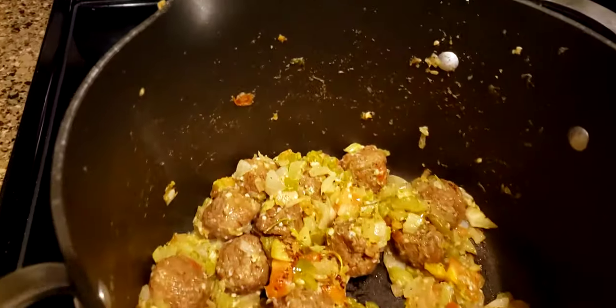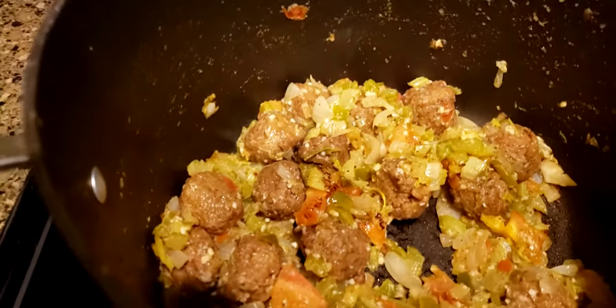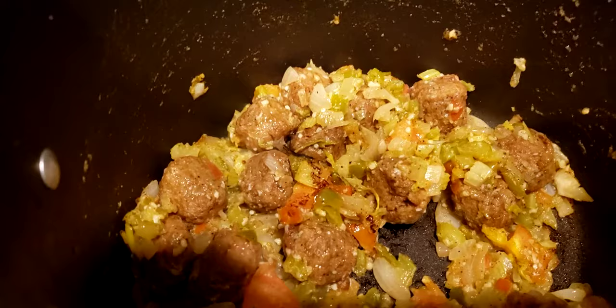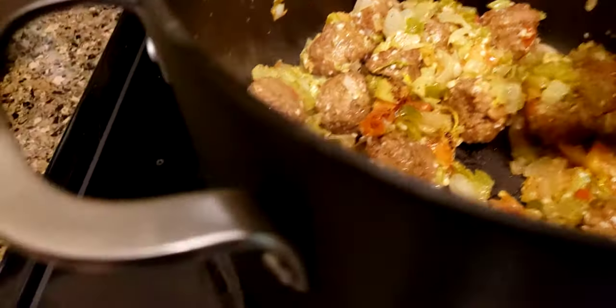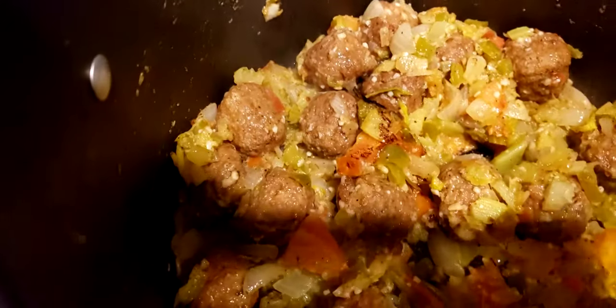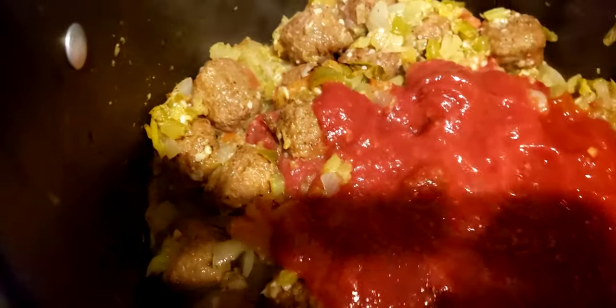They've been getting flavor and seasoning while they're browning, and now that I can see they're cooking a little bit, I am going to add my marinara sauce.